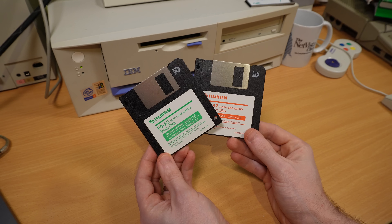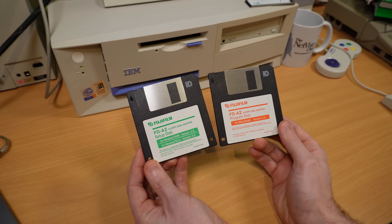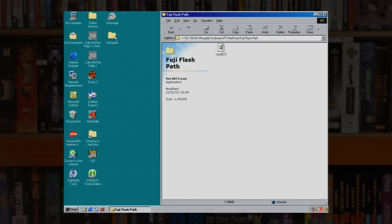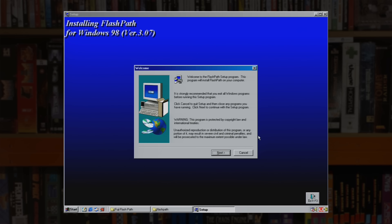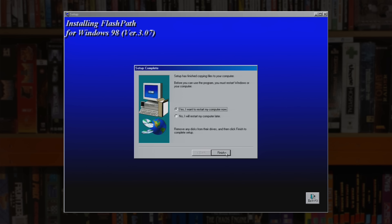So now we have a card full of images we just need to transfer them to the PC using the FlashPath, and that means installing some drivers. It's compatible with Windows 9X and NT and Mac OS 9. Incidentally, a year after this was released Apple would release the iMac, which actually did away with the floppy drive completely — a move that was seen as pretty controversial at the time. It's also interesting to note that while the Windows version offered full read and write access, the Mac version was read-only. I actually managed to track down a more up-to-date version of the Windows drivers; the last version released was 3.0.7 — I'll put a link to download that in the description.